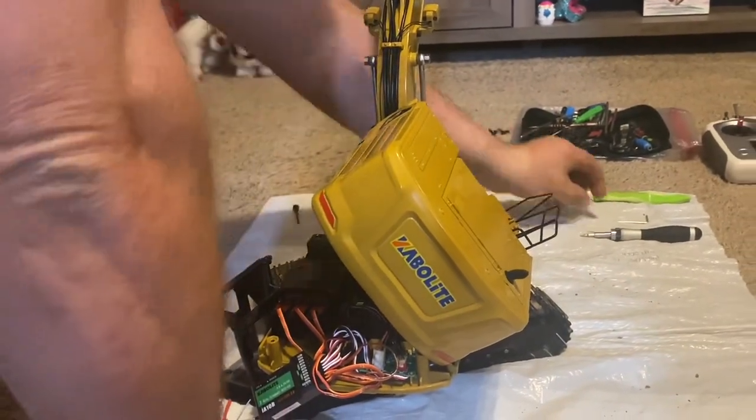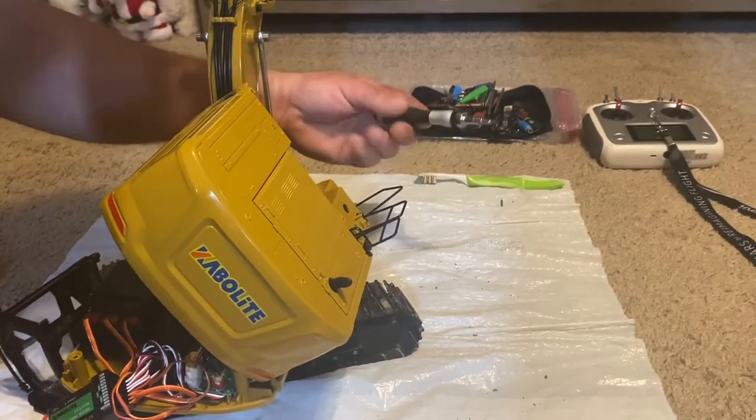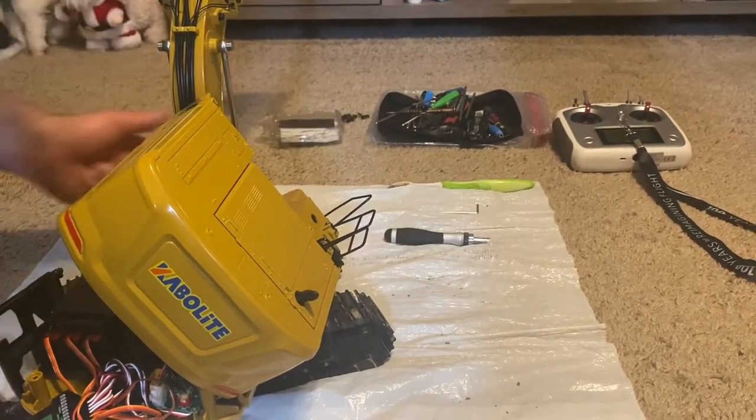This is the tool I used - you can use just a good old-fashioned Allen wrench. I forget what size this is. I do also have a set where it has this handle, which is much easier to turn. There are a couple that are kind of tight, so you may need this as well. The toothbrush is for when I try to get some of the dirt off the tracks.